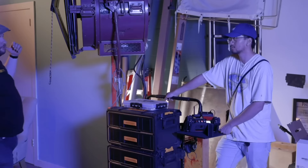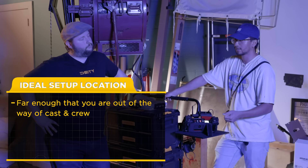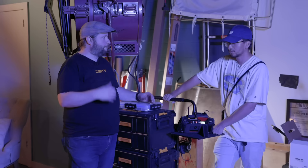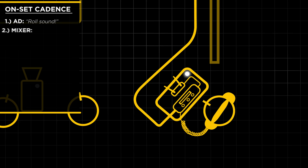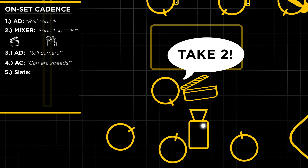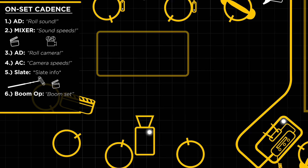Let's go over some set etiquette. When I get to set I look for a space out of the way from the crew and actors, but still close enough for RF coverage on our wireless. We're running a hardwire XLR boom to the set, and then two wireless receivers for the actors. We wait for the AD to call roll sound; once our recorder is confirmed recording, we say 'sound speeds.' The slate gets flown into set, camera rolls, and the boom operator slides the boom over the slate to capture that audio. After the slate flies out, the boom operator repositions over the set and we wait for the director to call action.